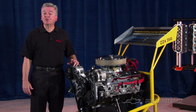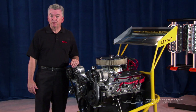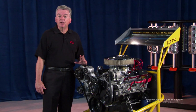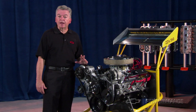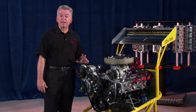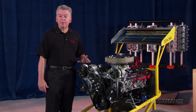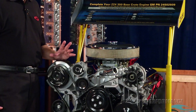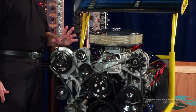A much better seller is the ZZ4 base engine. This fully assembled version includes the good 4-bolt iron block with forged steel crankshaft, steel hydraulic roller camshaft, aluminum L98 cylinder heads, water pump, front timing dampener, aluminum intake, HEI distributor, and a 12 and 3 quarter inch flex plate.